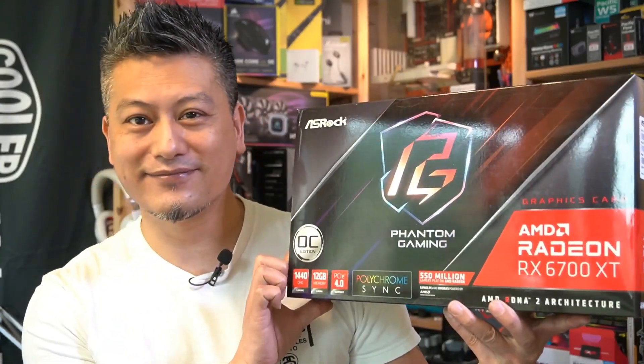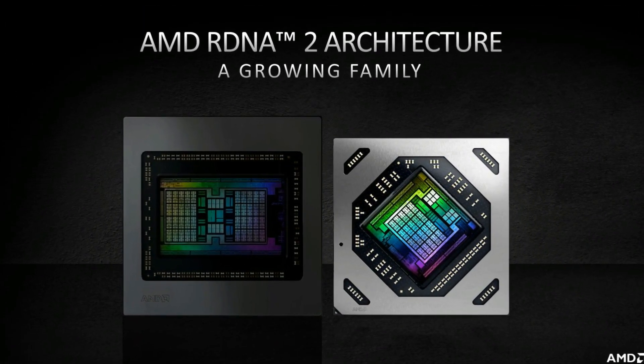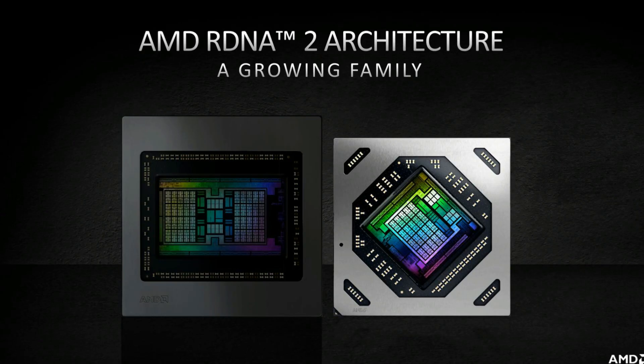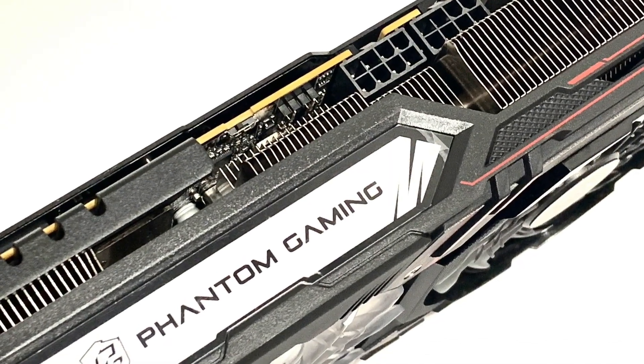Hey, what's up guys, Winston here. Today we'll be taking a quick look at the ASRock Radeon RX 6700 XT graphics card. This card uses AMD's latest 7-nanometer Radeon RX 6700 XT GPU featuring AMD's RDNA 2 architecture. It comes with 12 gigabytes of GDDR6 RAM on a 192-bit memory bus, a boost clock of 2622 MHz, memory speed of 16 gigabits per second, and is powered by two 8-pin power connectors.